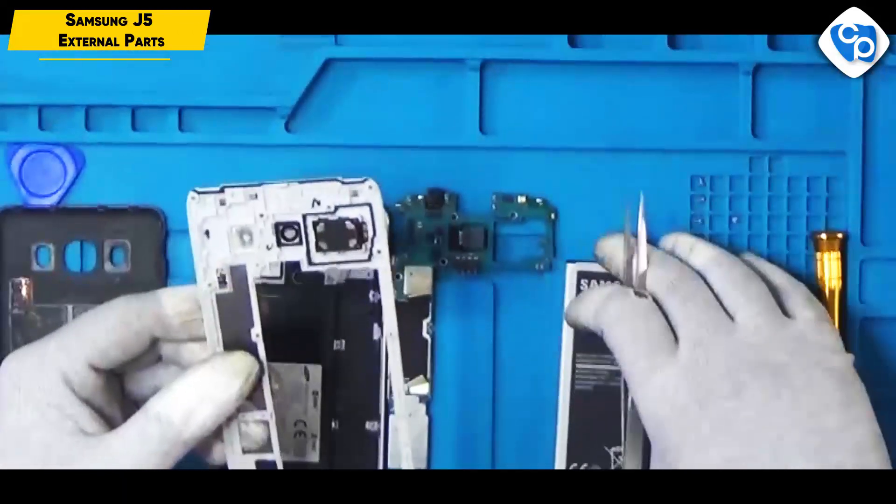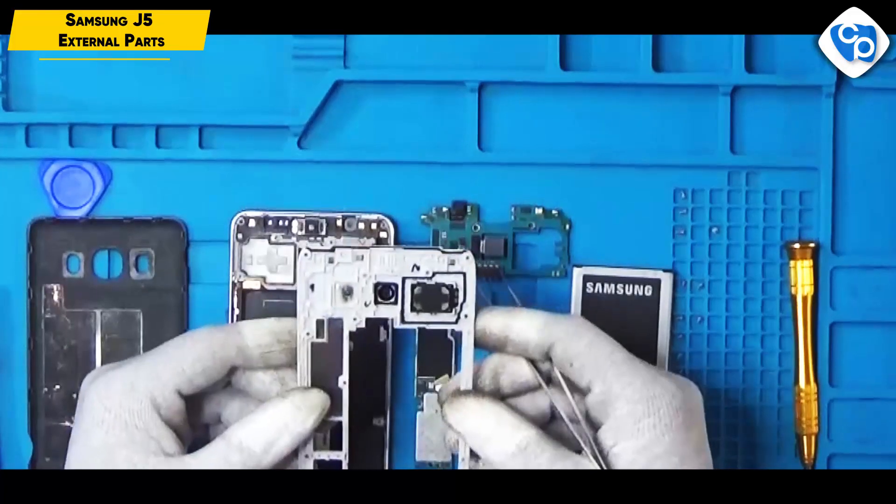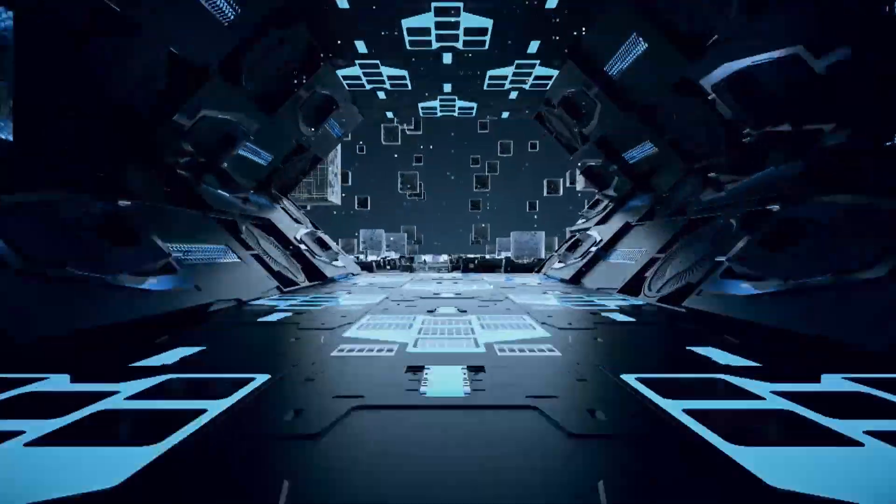Friends, we have covered the Samsung J5 external parts. In this case, we have mobile servicing. Thank you.